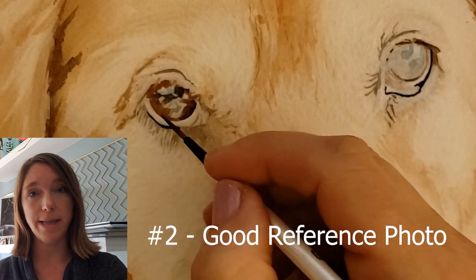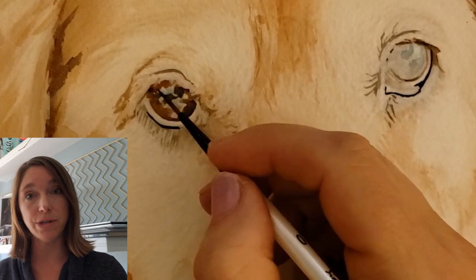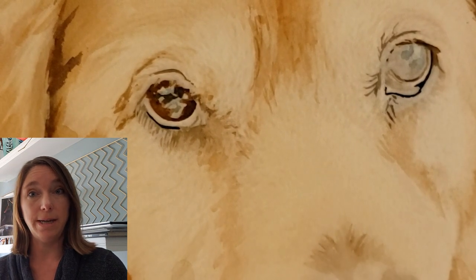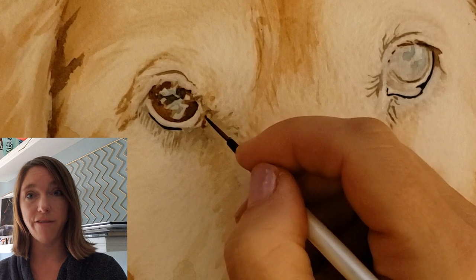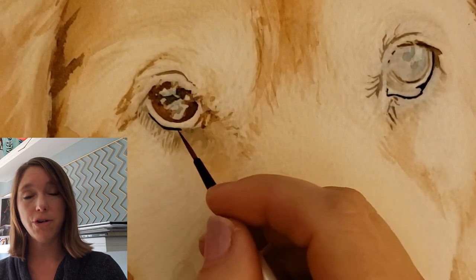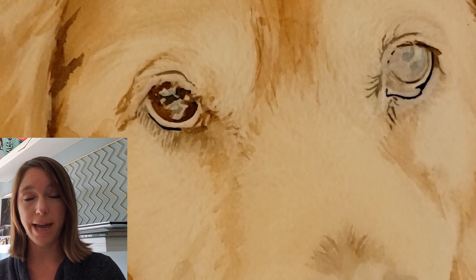Tip number two: start with a good reference photo. For this painting I'm showing you in this video, I had a beautiful reference photo with beautiful reflections in the eyes already, and that really helps. If you can take your own pictures, be sure to get on the animal's level, be in natural light, don't use a flash, and get your subject in the prettiest light you can — ideally in the morning or late afternoon when the sun is lower on the horizon. You'll just have better light, but there are other lighting situations you can use too. Really, that's the trick to any good painting — half the battle is starting with a good reference photo when you are a realistic painter.